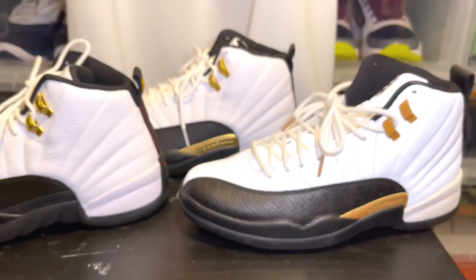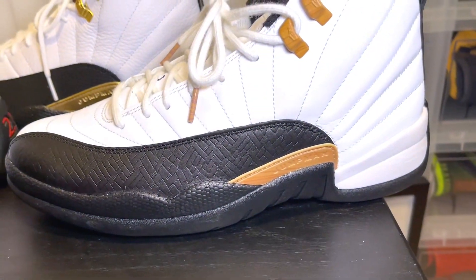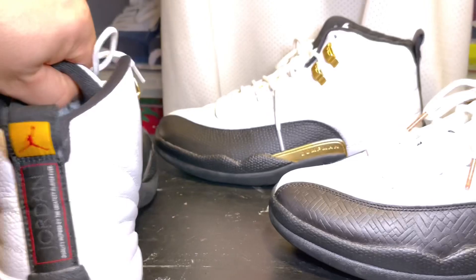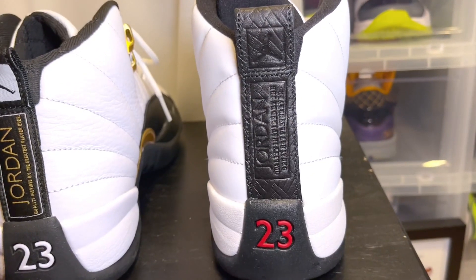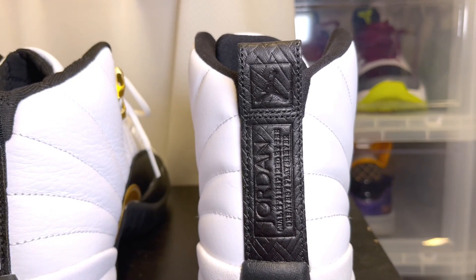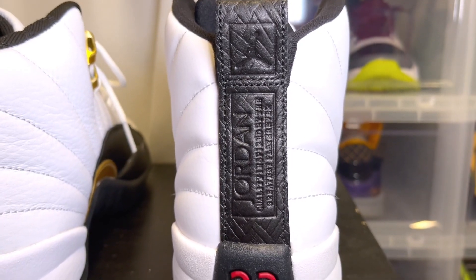Let's turn it to the side. As we look at the side of the sneaker, you have different Jumpman tabs on the mudguard. On the Taxi you have all black. Looking at the back of the Chinese New Years, you have an all black back tab — also a leather back tab with a different bamboo style pattern, which is pretty cool.